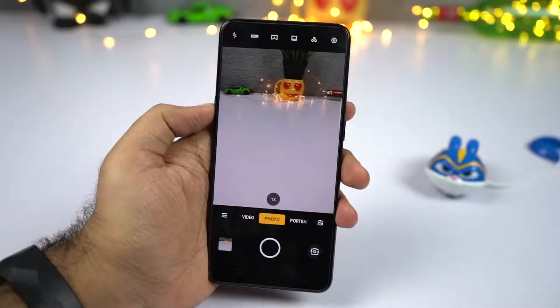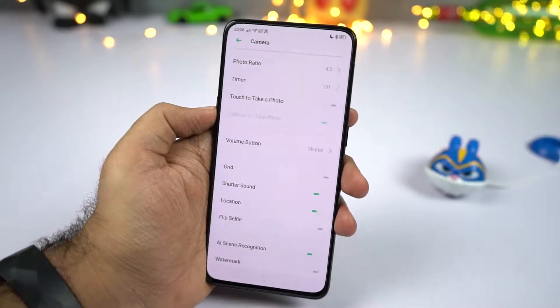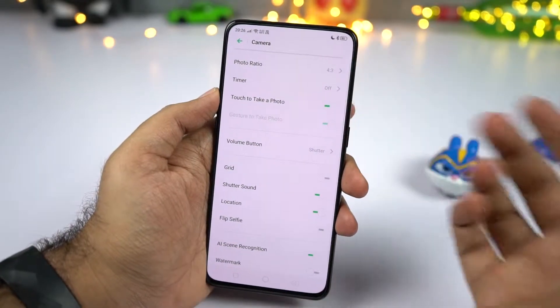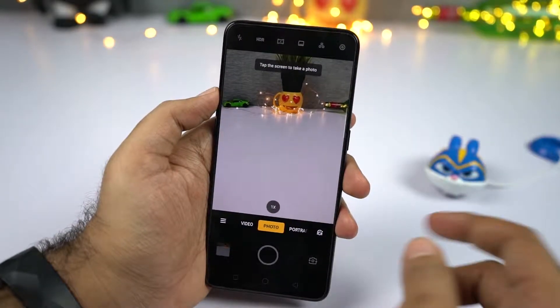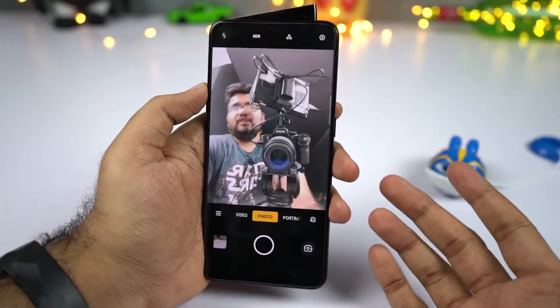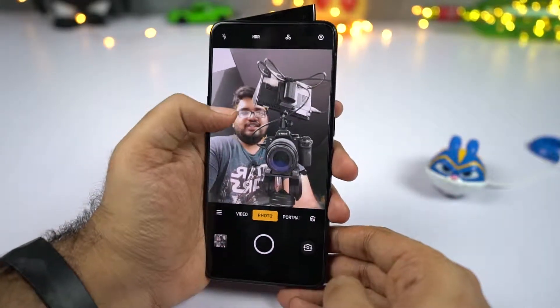Going on next, I'll show you some gestures. The first one is tap to take picture. To enable that, go to settings, then select touch to take a photo. Once you do that, you can touch the screen to take a picture — it is as simple as that, and this can be quite handy for taking selfies.